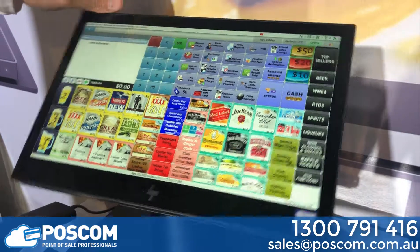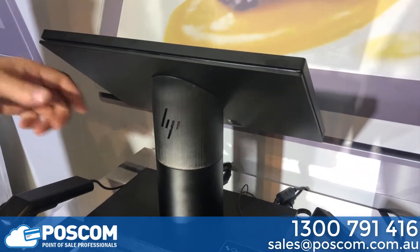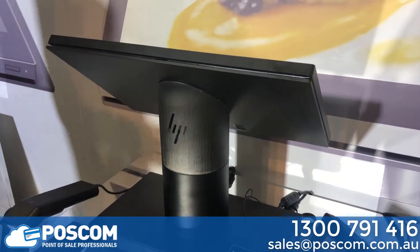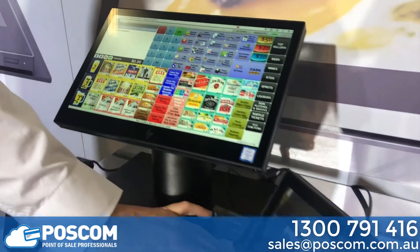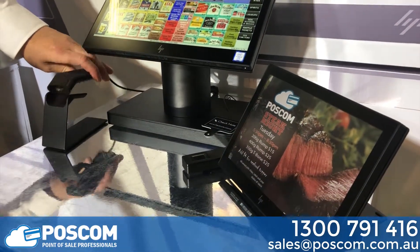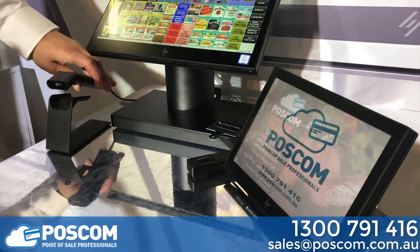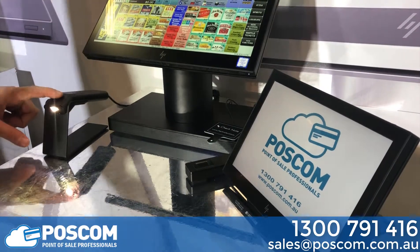This unit has a full swivel base which enables customer interaction, and we have the option of putting the printer built into the pole. We have the optional fingerprint reader and a QR or 2D barcode scanner for reading QR codes, vouchers, or even membership cards — and that just magnetically slots back into its space.